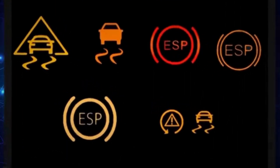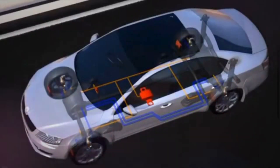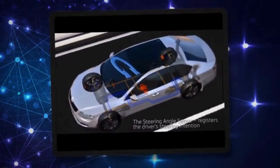The ABS light typically displays as a circular symbol with the letters ABS inside, often in orange, yellow, or red. The ABS system works along with an ABS sensor, rotation rate sensor, and steering angle sensor.